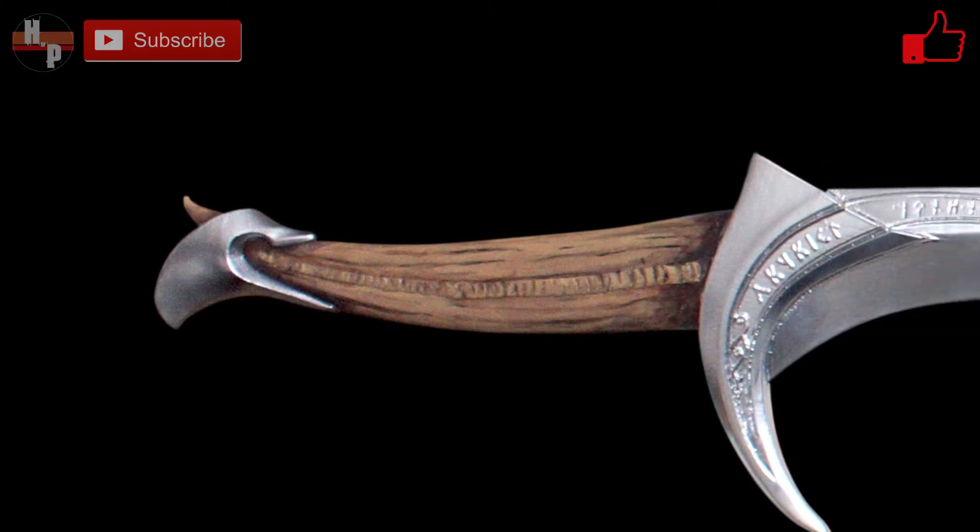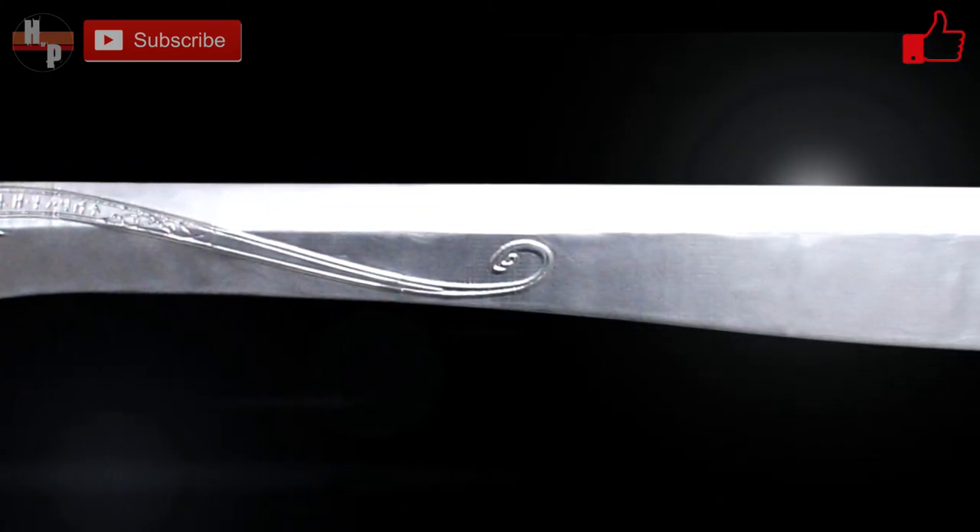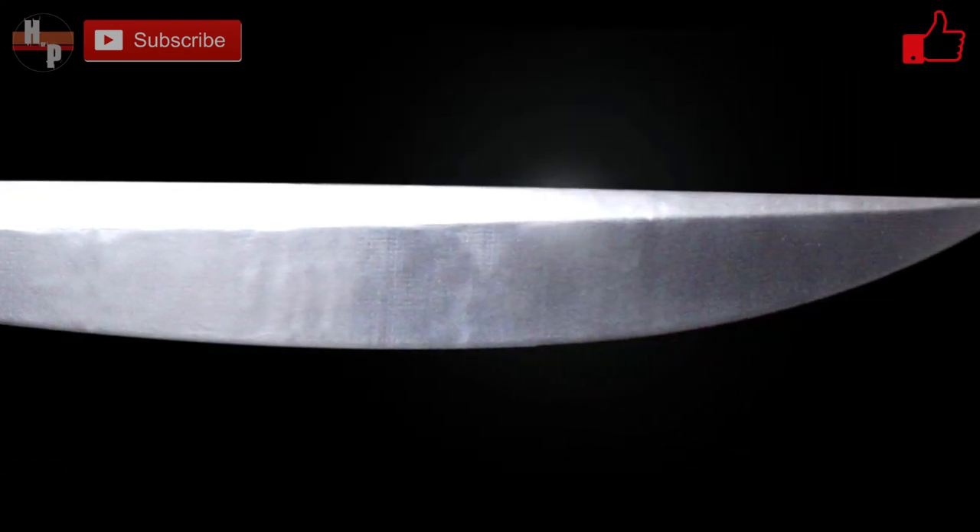And then I was able to finally add this sword into my collection. If you enjoyed this video, be sure to give it a thumbs up, share it with friends and family, and subscribe to House of Props for more amazing content.